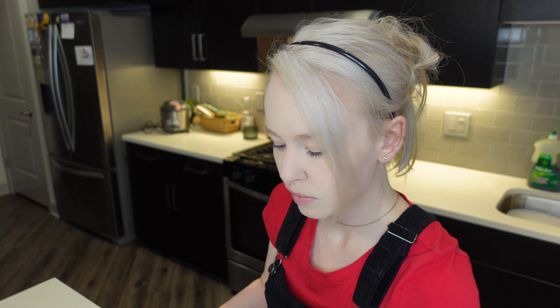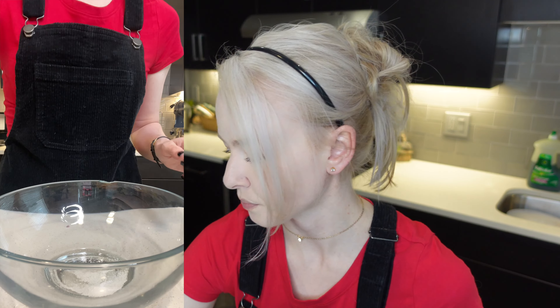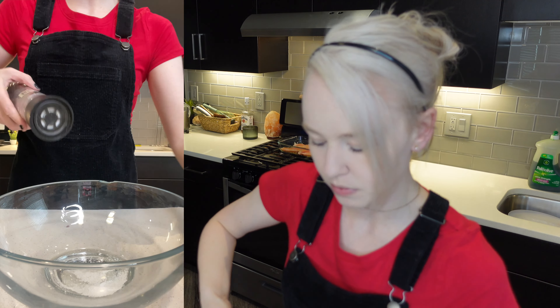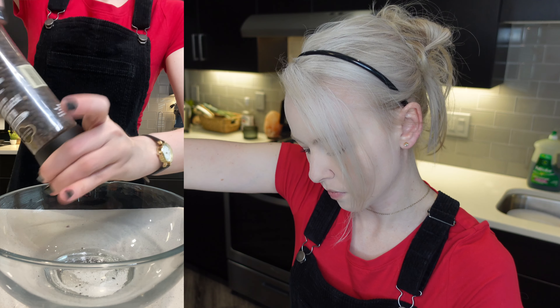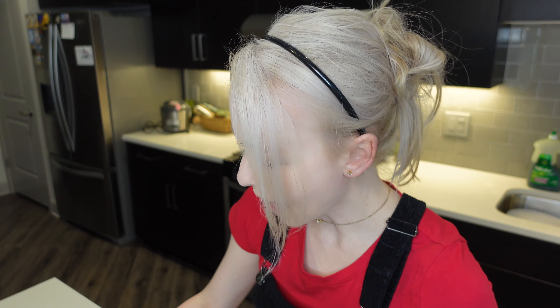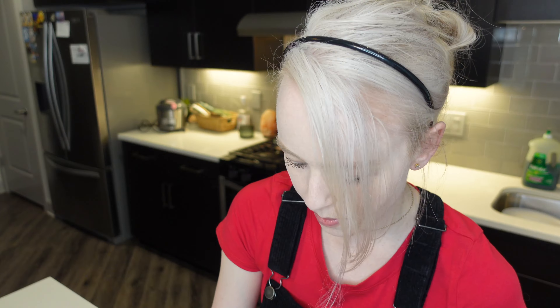I'm going to do one fourth teaspoon of salt and pepper in the bowl. Salt — boom. Black pepper, one fourth teaspoon. I'm going to slice this lemon really quick and add one and a half tablespoons of lemon juice. I have half of my lemon here — that's perfect. I'll pick these little seeds out of the bowl; that would be gross.